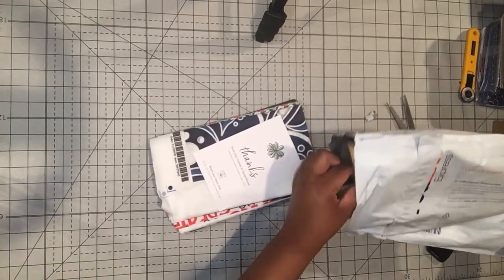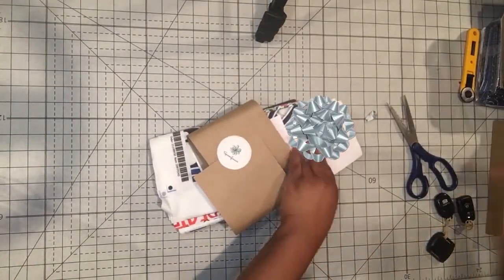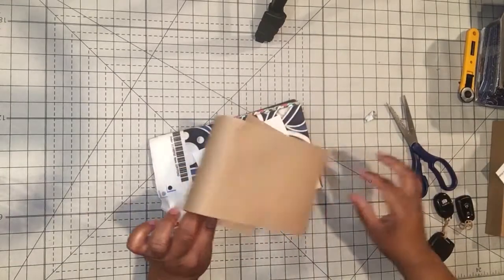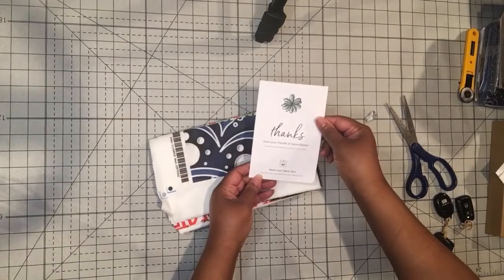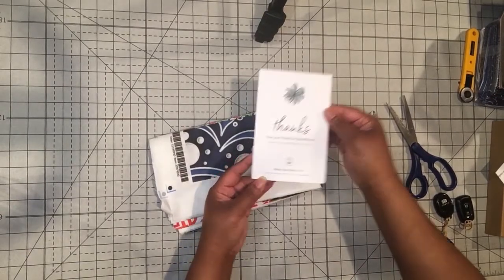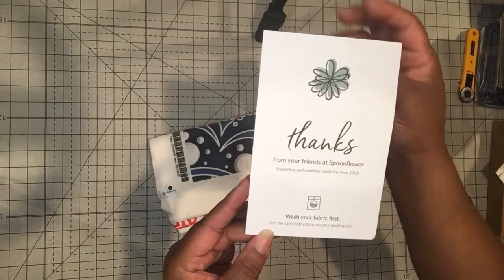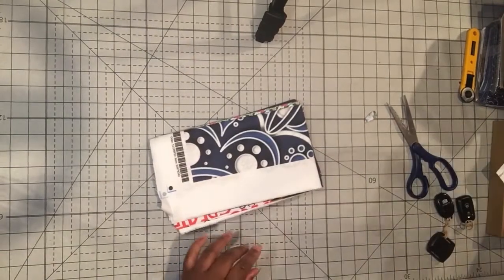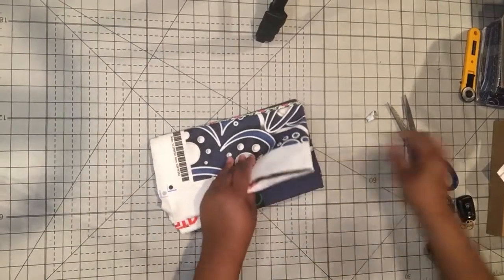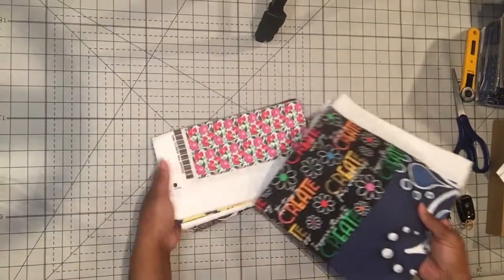Alright, so I unpacked it a little bit. I've got my receipt and it was wrapped in a piece of paper and they always send you a thank you card — thanks from your friends at Spoonflower. It says wash your fabric first, so note that this is not washed yet. This is how it comes straight from the printing. We'll just take one at a time.